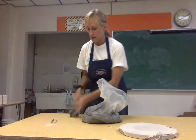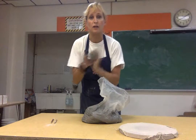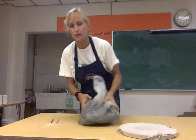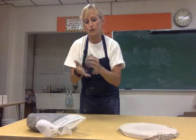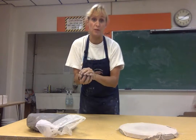Get about a baseball-sized chunk of clay and pound it together. Make sure your bag of clay always stays closed. Pound it down so it's nice and solid with no air bubbles in it.